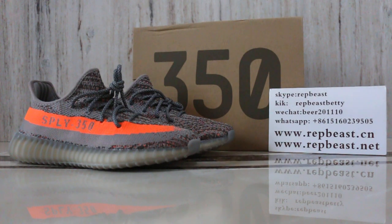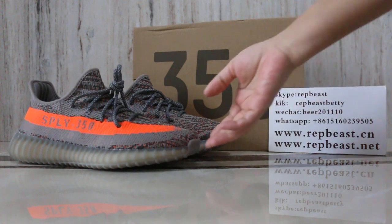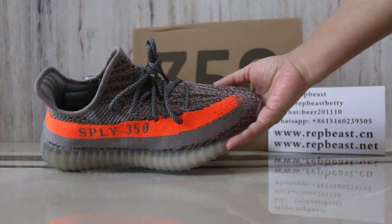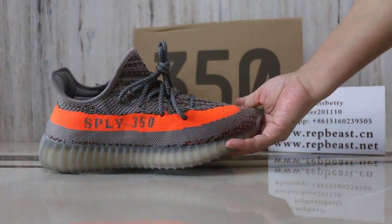Hi, what's up YouTube! This is Betty from Rubber Beast 30. Please keep a follow for our site and my YouTube channel to get new release info. And today I want to show you the Kizi Boost 35042. Look.